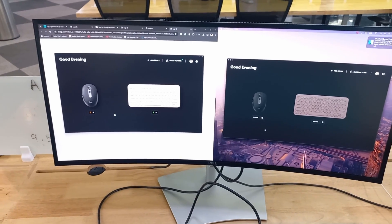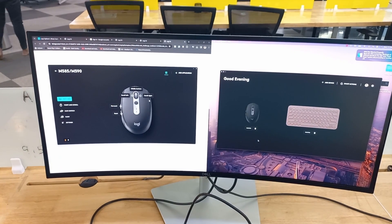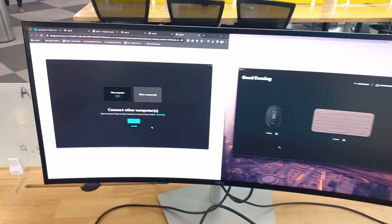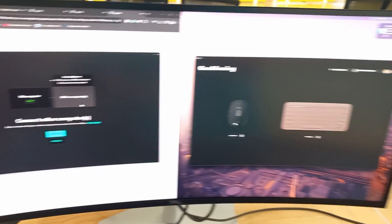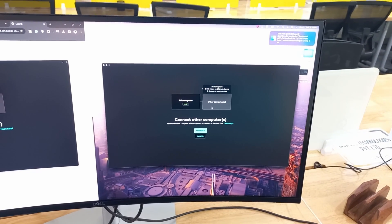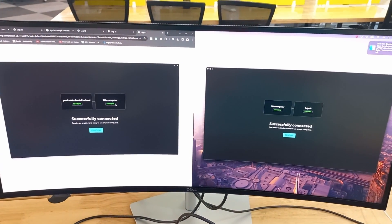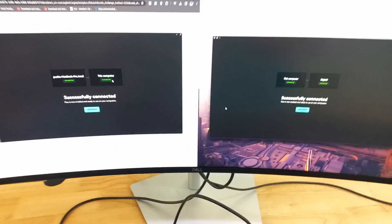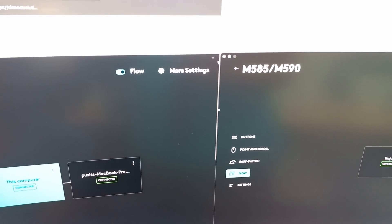Now you'll see my keyboard and mouse are connected in both Windows and Mac. I click on Mouse and see the option called Flow. Now I'm clicking on Setup Flow. Then I go to the other machine, click on Flow, and click on Setup. As you can see, both machines are now connected through this software, and I can click Continue.